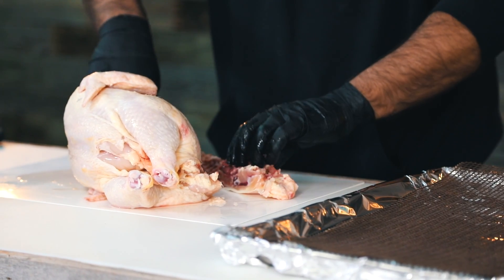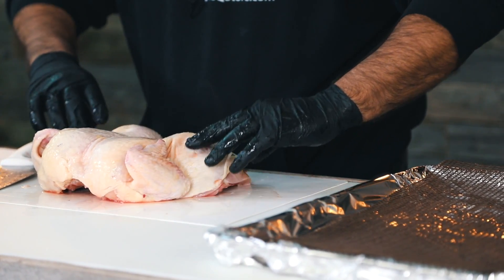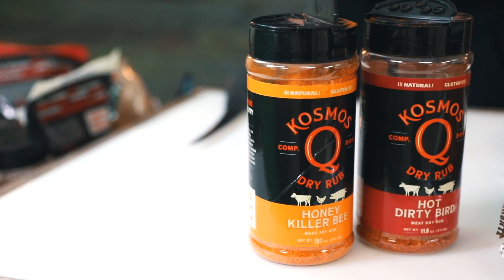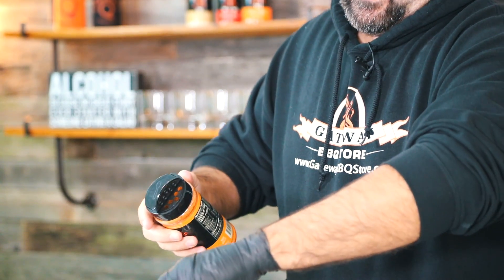Completely remove the backbone, get it to this point, fold it in half, and now we're ready to put our rub on. The rub we're going to be using today is going to be the Killer Bee and the Dirty Bird Hot. I'm going to take some of this Killer Bee and kind of put it up under the breast meat, up under the skin.